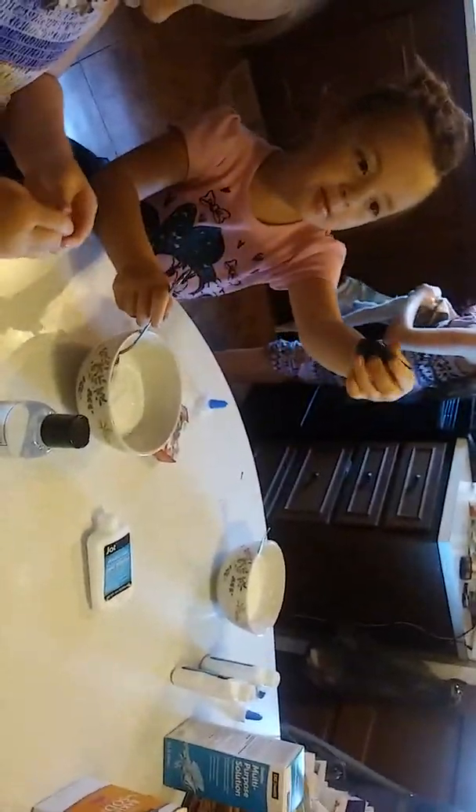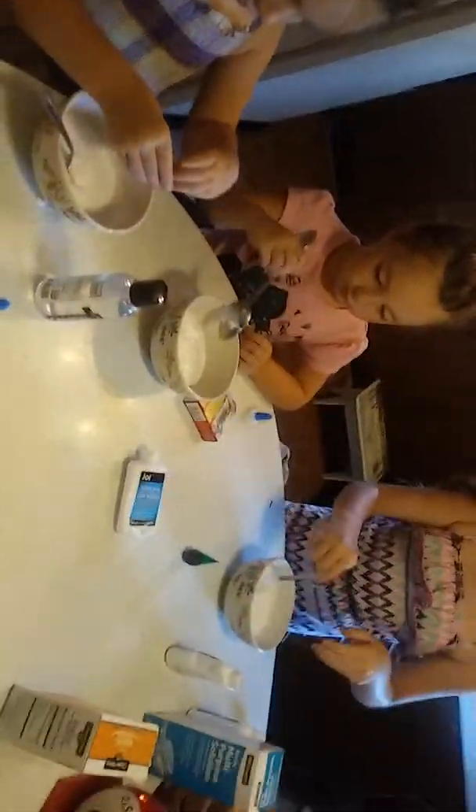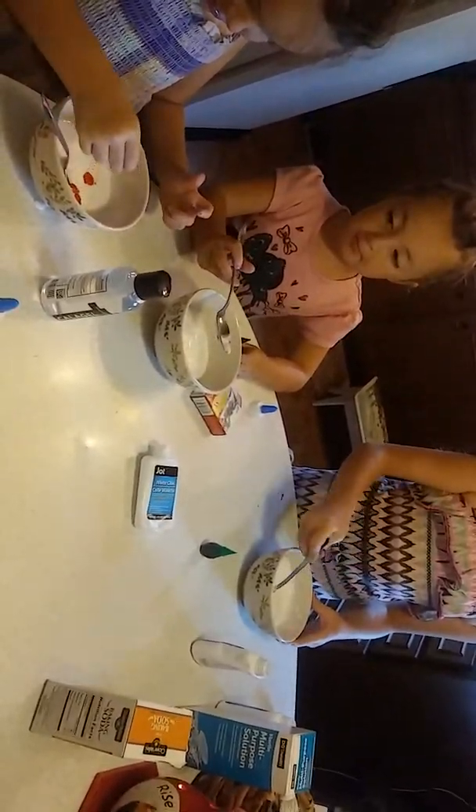Mix it up! Now what color are you guys putting in yours? I put mine in green. Okay, so take the lid off and start putting some drops in. Mine's right here — green. Okay, squeeze it. Don't touch the glue though, Brie — hold it above.